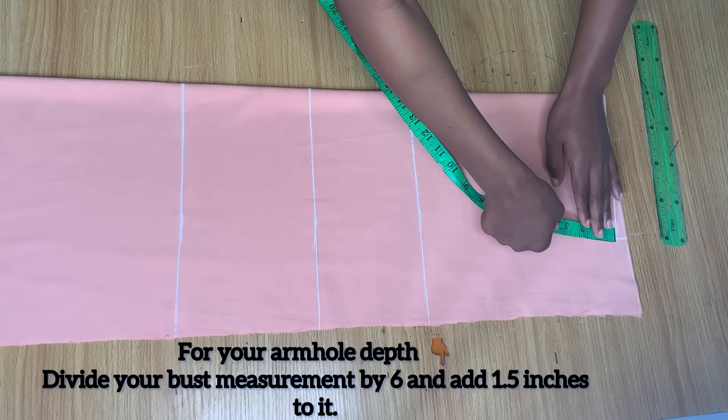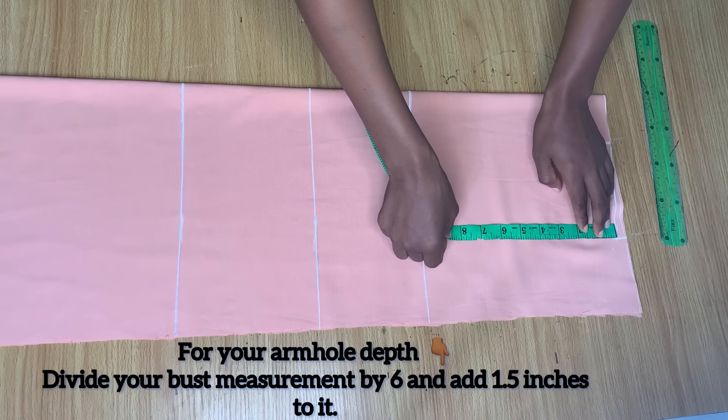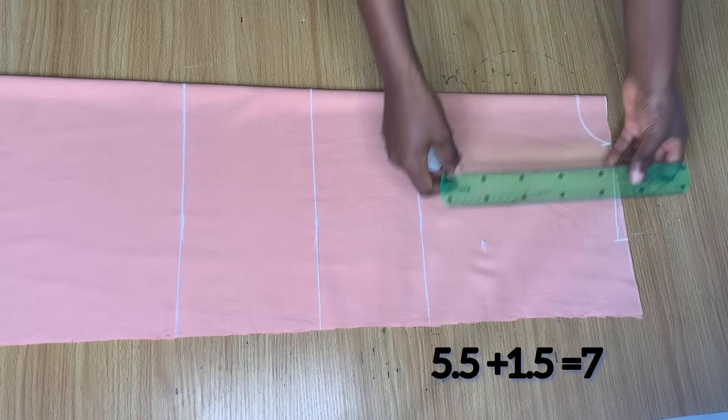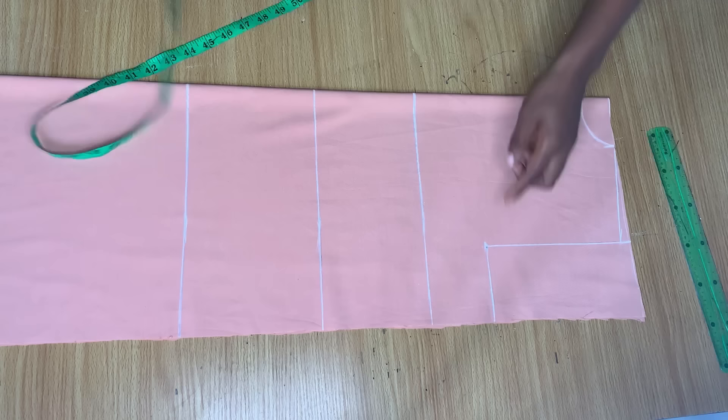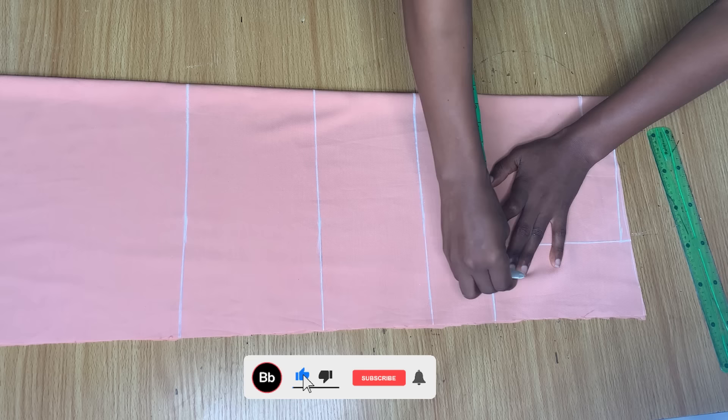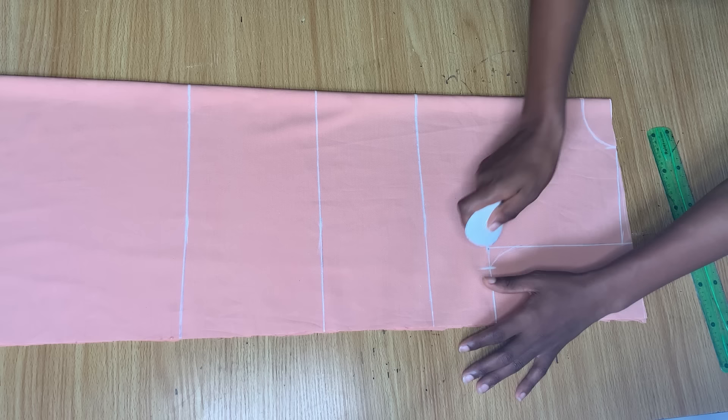Divide your bust measurement by six and add 1.5 to whatever that gives you — that gave me seven inches, and I made a point there. Then connect from this shoulder down to that point and extend it to the side as well. On this line, divide your bust measurement by four, mark those points, then connect into the armhole line with a curve just like this.